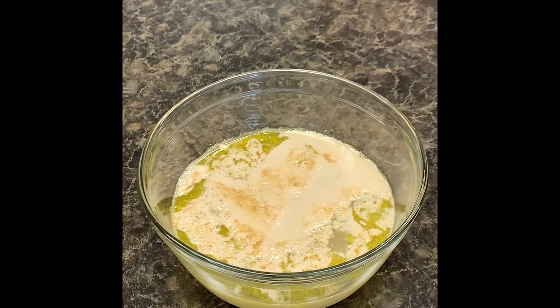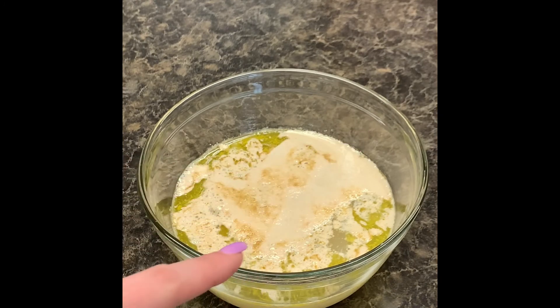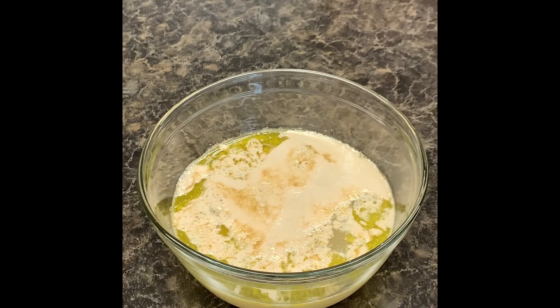At this point, about 10 to 12 minutes have elapsed. You'll see that we have a lot of foam right here, and there are small patches of yeast that haven't quite gotten foamy. However, since we are using a rapid rise yeast, this is totally okay.